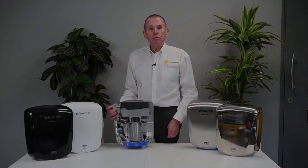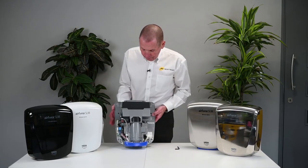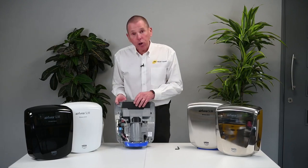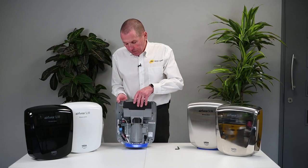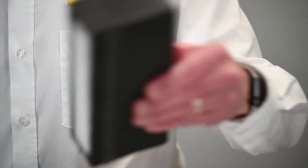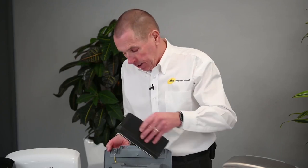In a moment we'll take the cover off and have a look at the insides of the dryer, including the fantastic HEPA filter. I've removed the cover now using the supplied 5mm security allen key. At the top here is our HEPA filter, which is really easy to replace — it literally just lifts out from the top and has a rubber seal all the way around making it airtight, so it's very simple to replace.